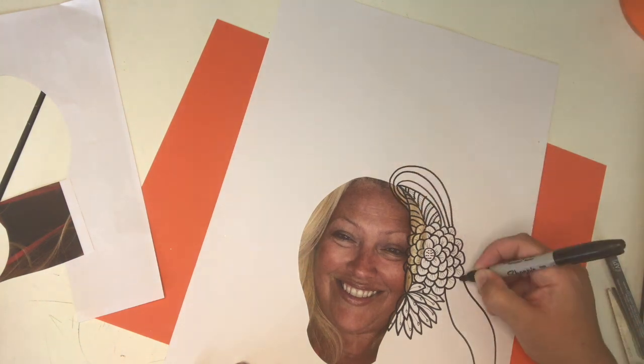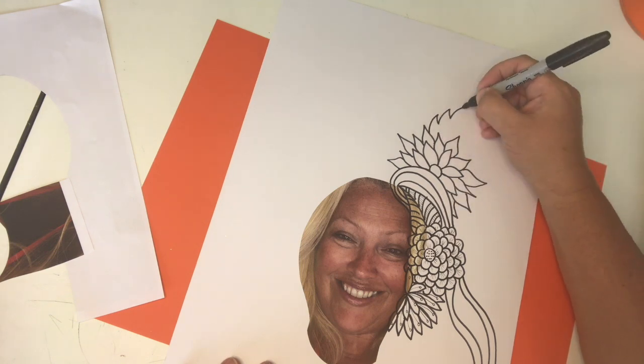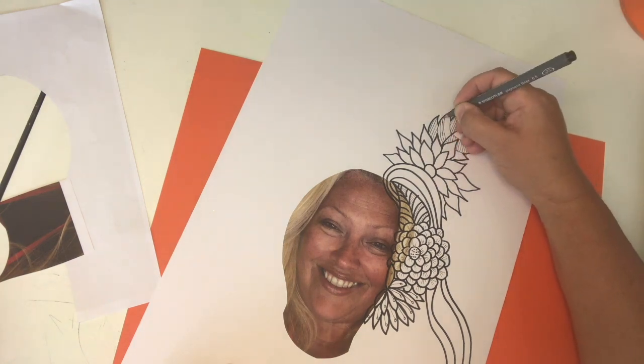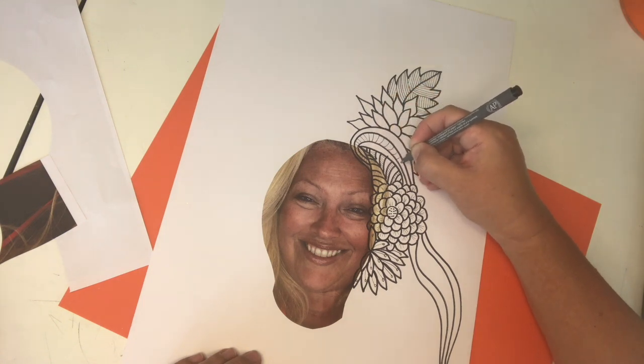We are using different pens. I have a Sharpie which does the thick lines, and then I have a 0.8 fine liner which does the thinner lines. Right now on the leaves you can see I'm doing some thinner lines — I'm adding that for a bit of depth and a bit of detail.